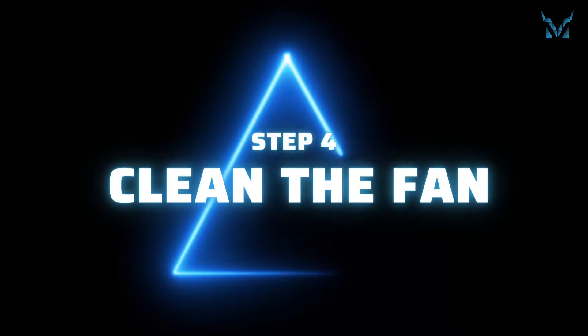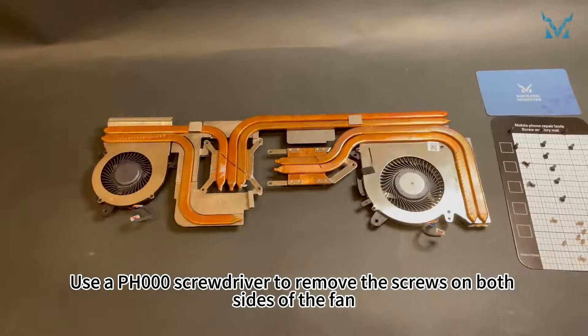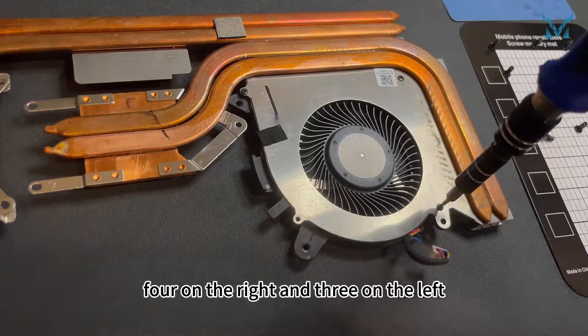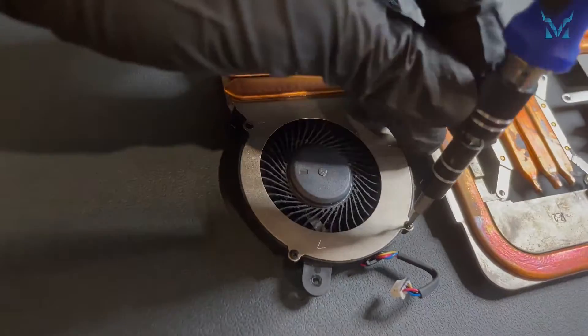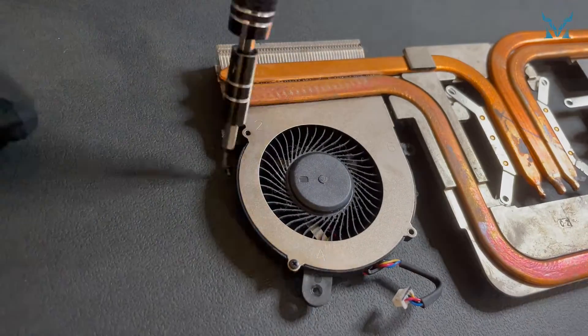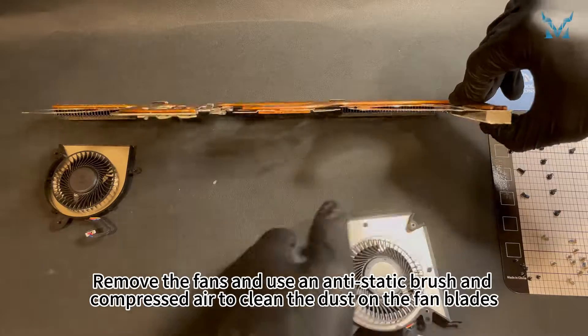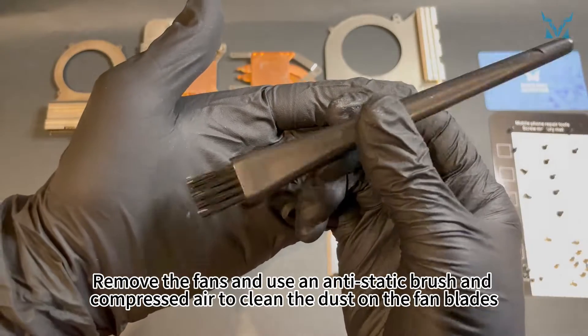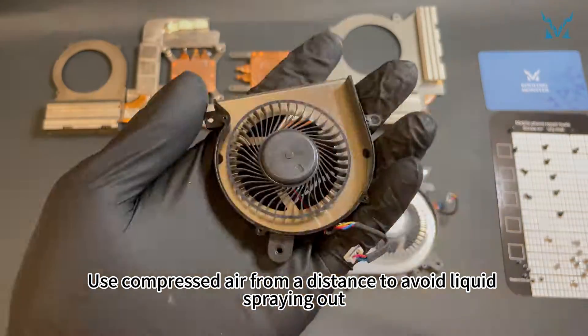Step 4: clean the fan. Use a PH000 screwdriver to remove the screws on both sides of the fan — 4 on the right and 3 on the left, a total of 7. Remove the fans and use an anti-static brush and compressed air to clean the dust on the fan blades. Use compressed air from a distance to avoid liquid spraying out.